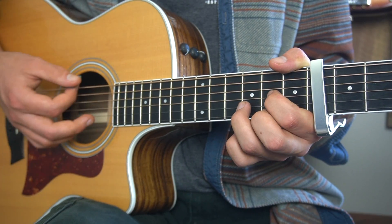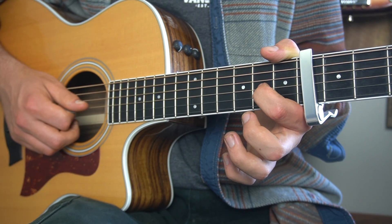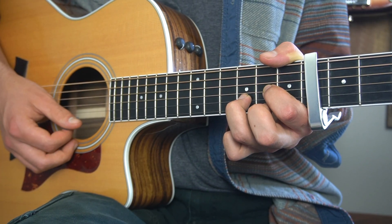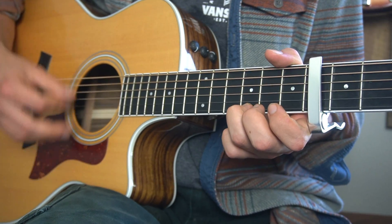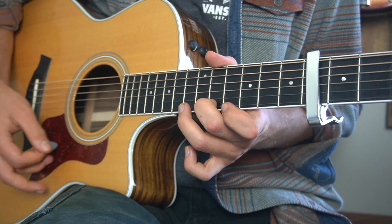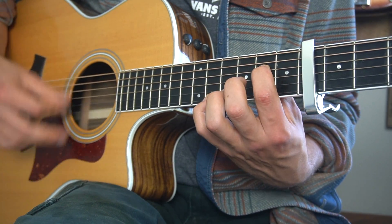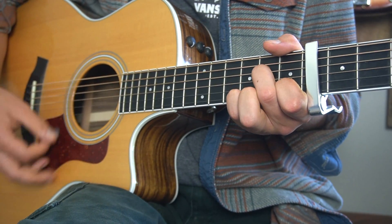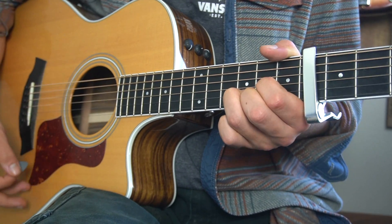And then we go to a D major chord. To play a D major chord we're going to place our index finger on the second fret of the G string, our third finger on the third fret of the B, and our middle finger on the second fret of the high E. So the entire chord progression will sound like this. Do that with me.